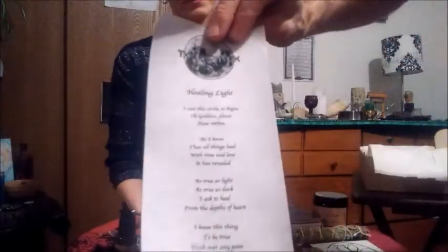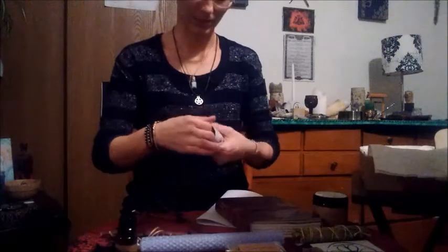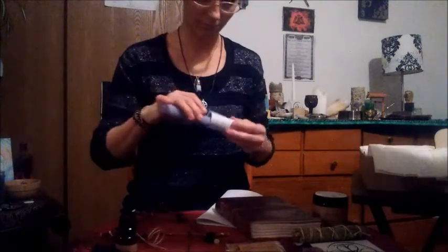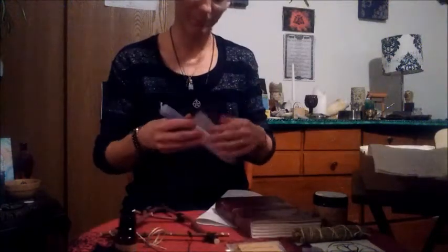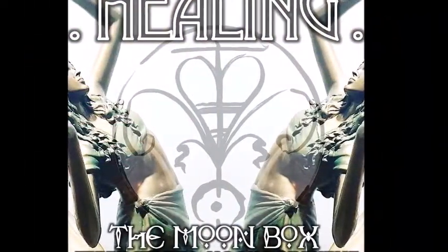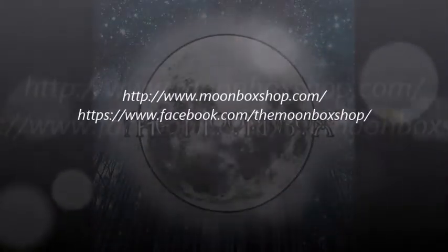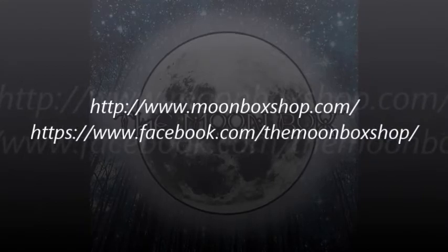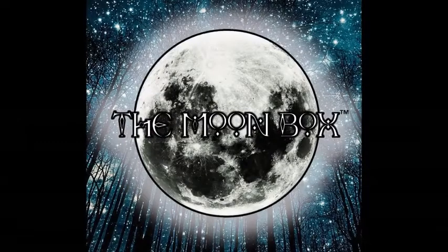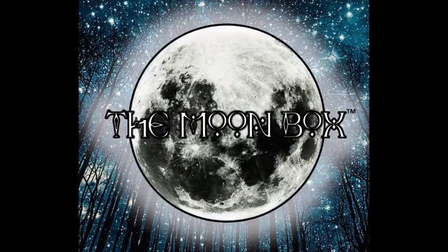These are the sayings they send with every box — they're pretty cool. We just want to say thanks to the Moon Box for doing this. We really appreciate all these items; they are quality, very good items. We encourage you guys to check out their website — we'll put links up to find their website and their stuff. Visit their page on Facebook to view some of their items, and they also have an email sign-up subscription. Support them, and thanks for watching, everyone. Stay on the positive path — we'll see you next week.